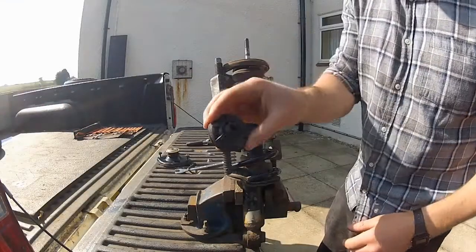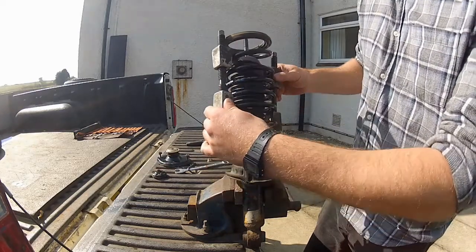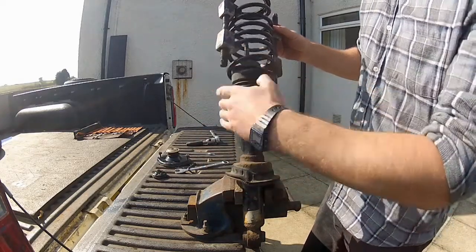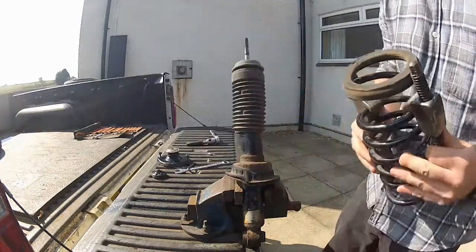There's another bush here as well. And now the spring can be removed. There we go - that is how to remove a coil spring from a coilover.